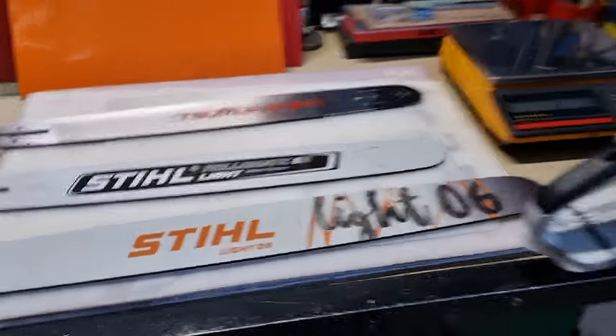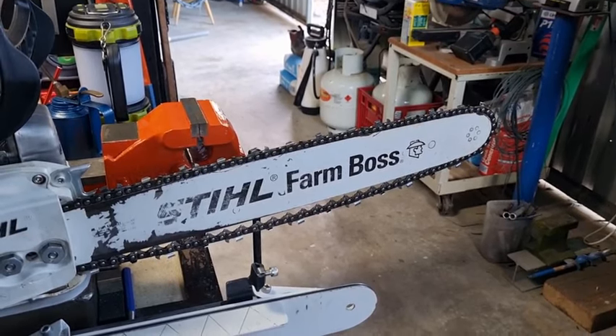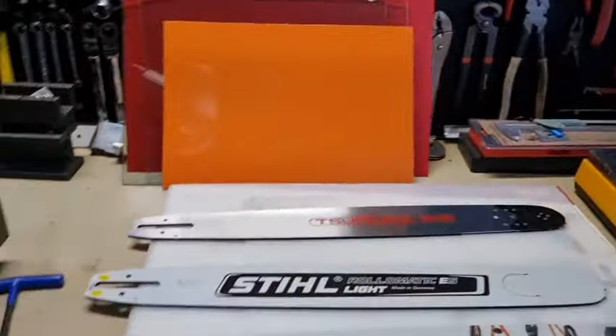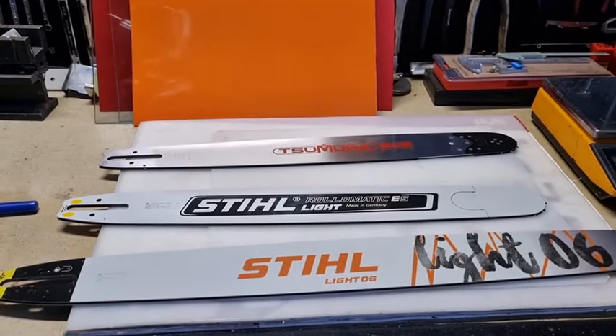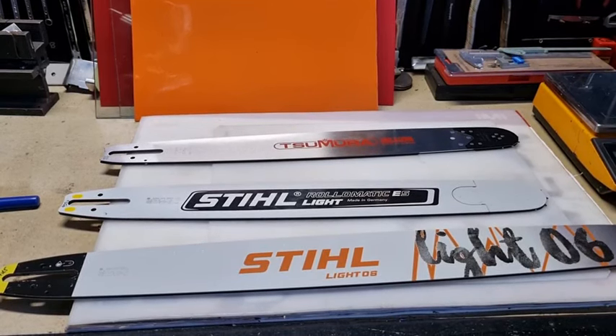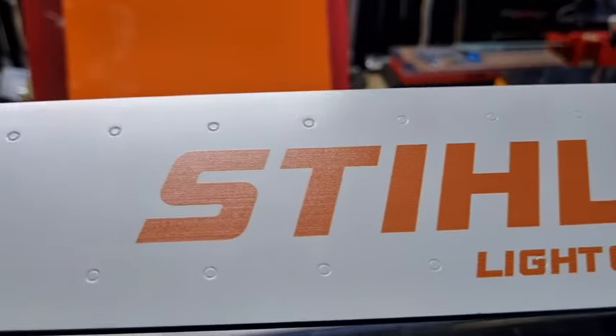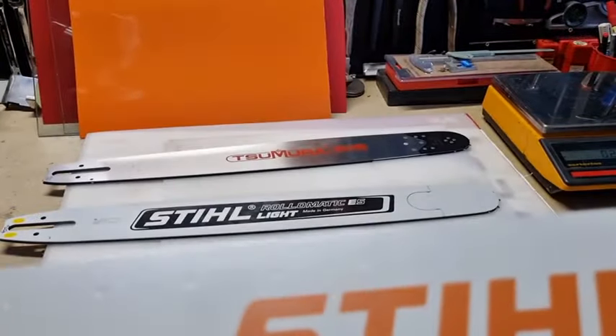Now when we look at the Stihl Farm Boss, this is a laminated bar, so it's a little bit lighter by about 100 grams. So rather than 1.2 kilograms, it's 1,100 grams. This is definitely lighter — about 300 grams lighter than the solid bar. Now solid bars are more durable and the flexibility of them is better than the Farm Boss, which is a laminated bar. Laminated bars are three bits of metal, and you can see where the little holes are — that is where the weld line is. They're spot welded together; three bits of metal make up one bar.